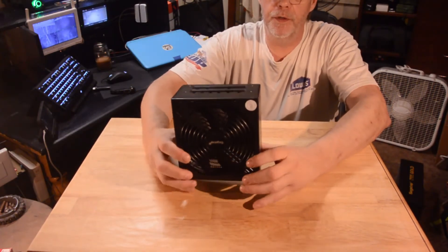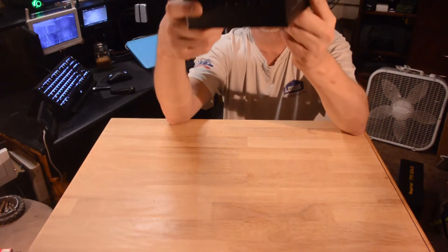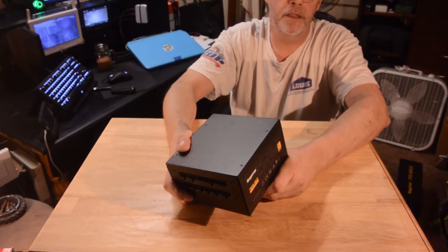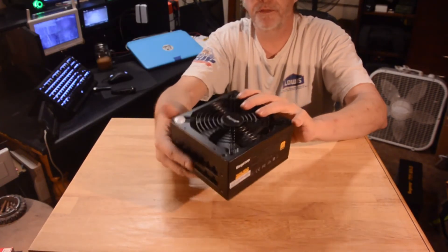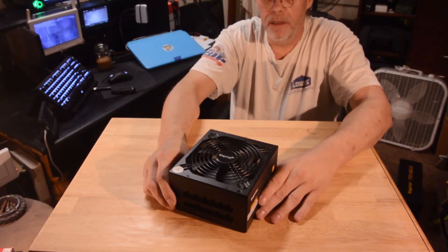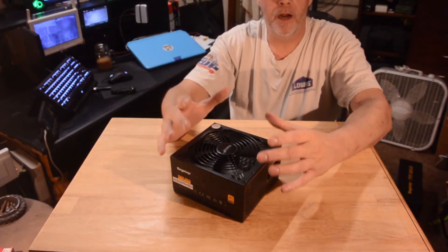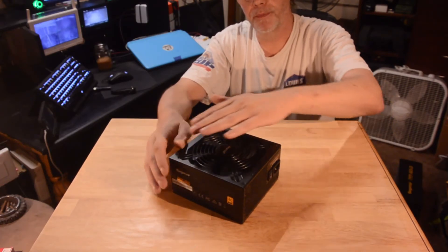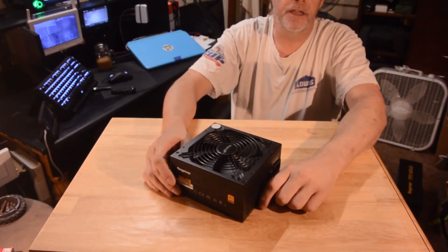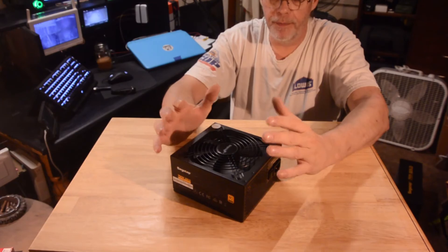Another bit of advice: when you go to install this, depending on your case, you always want to mount it with the fan down, pulling the air in. Most cases don't have a whole lot of air — in some cases they're sheet metal right underneath the power supply and you have no choice but to mount it upside down. The air comes in here and out the back, which helps keep it cool. I like my case because it's got holes underneath and a dust filter — where I live near gravel quarries, I get a quarter inch of dust every week, which is not healthy for a computer.